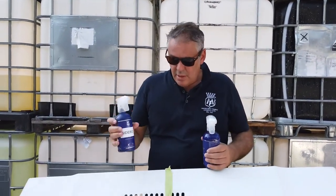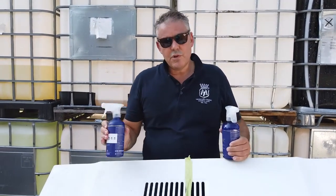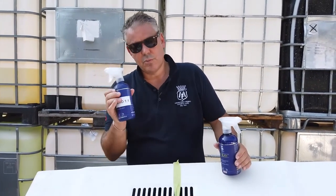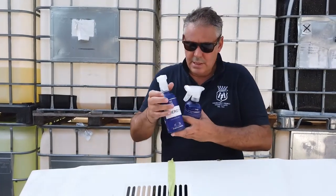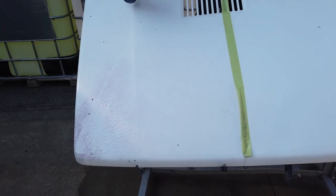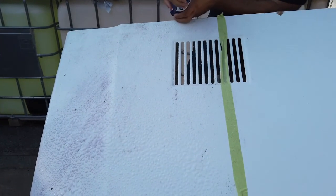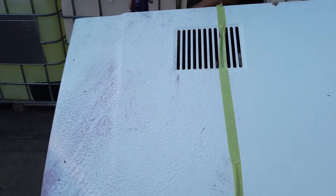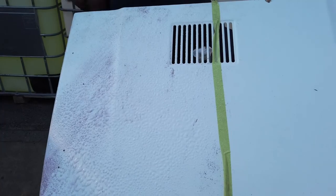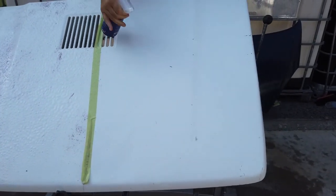I'll try Sidero diluted one-to-one on this side to show you how concentrated it is. Look at the speed of reaction Sidero still has — even diluted one-to-one. And here let's try Pirey pure.